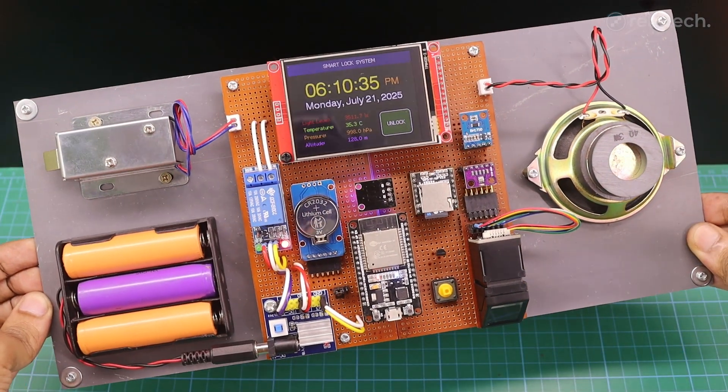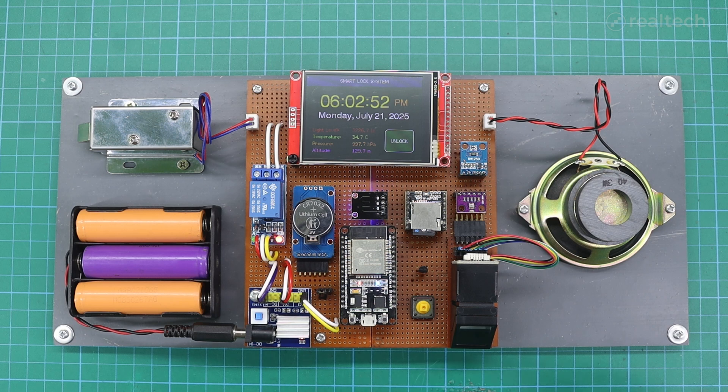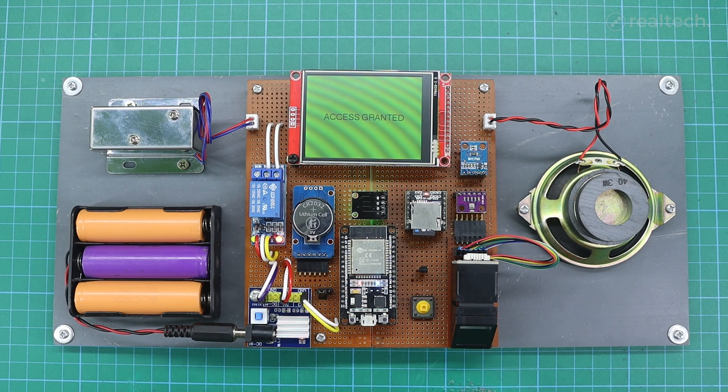By default, the fingerprint sensor stays inactive. Pressing the unlock button on the touchscreen activates the sensor. If a registered finger is scanned, the solenoid lock unlocks and a welcome tune plays. The system then announces: 'Identity verified. Access granted.'